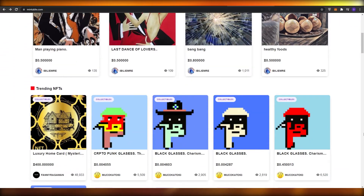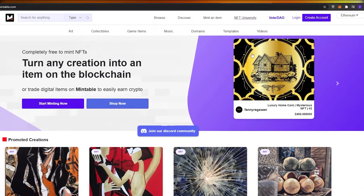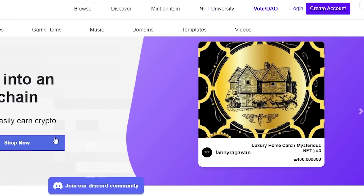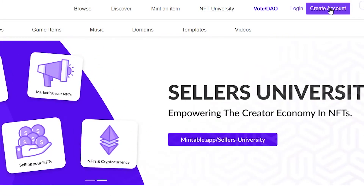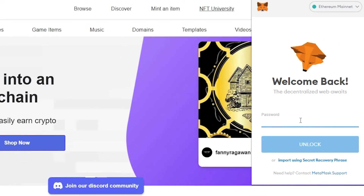Without wasting any more time, the first thing I want you to do is sign up and create an account on this website. You'll also want to have an Ethereum wallet ready to go. For me I'm using MetaMask — all I have to do is enter my password and that's it.